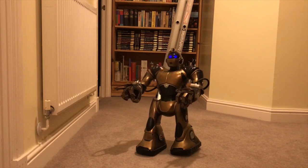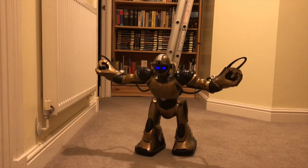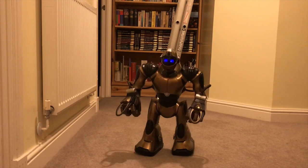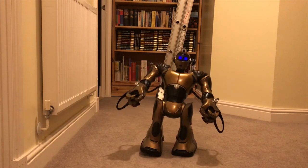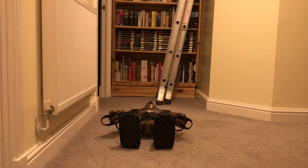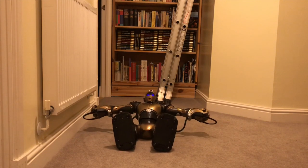He runs through a complete test routine checking his arms, checks his balance, then he lies back. I hope he's not too close to the wall.